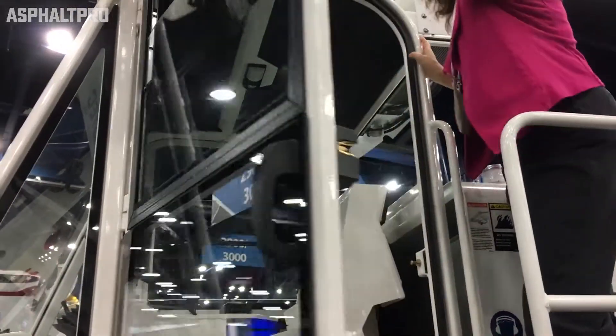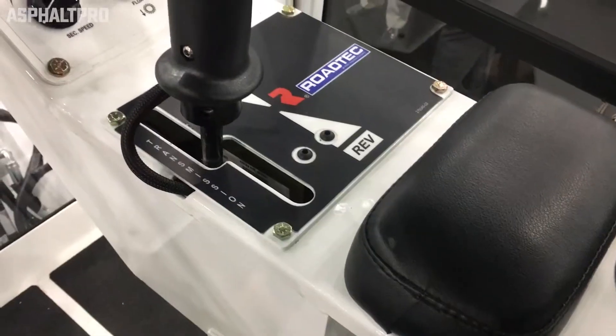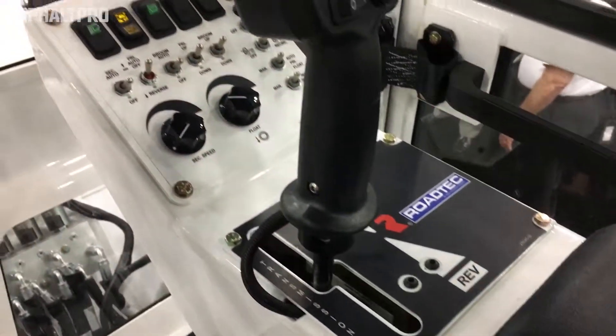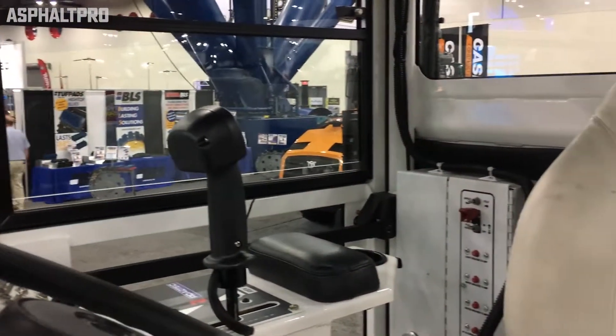Our cab is sealed with a cyclone air filter, so it's very efficient at keeping dust out and keeping the operator station very clean. It goes well above the OSHA regulations and requirements. It's very comfortable — it's a pretty nice spot to be.